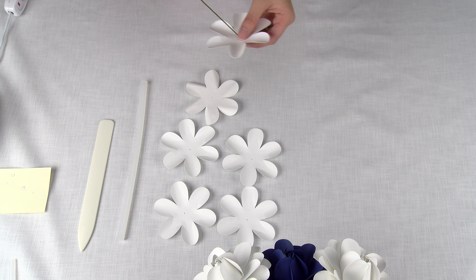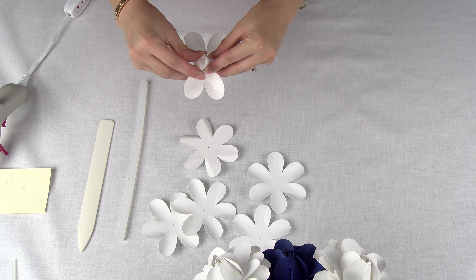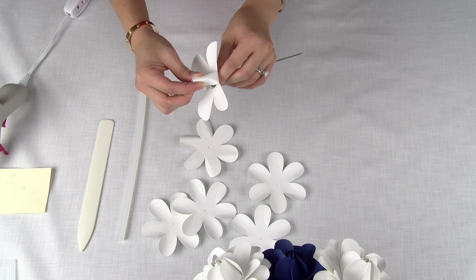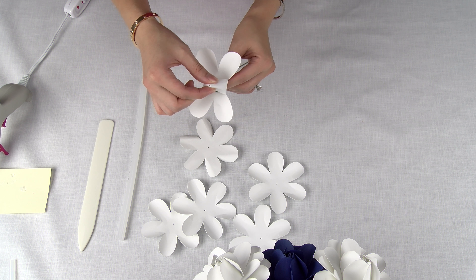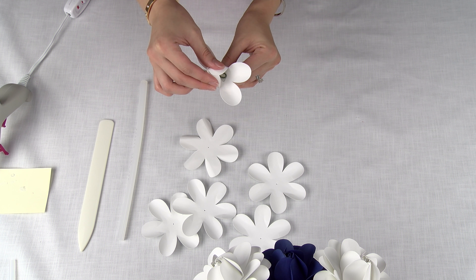To start the stem, we're going to put a hole in the middle, pull the stem through, and then glue it down. Now we're just going to wait for it to cool down.